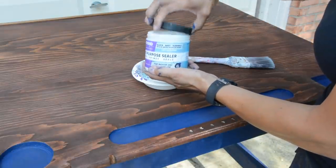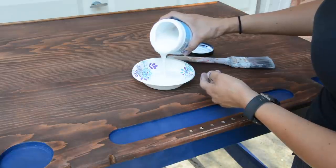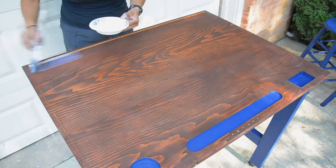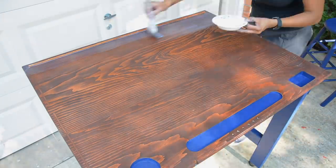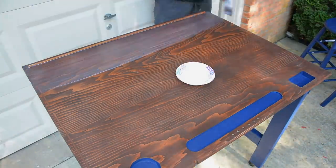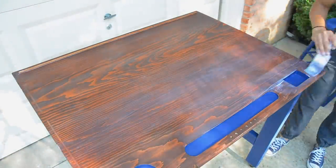This table was going into my kitchen, so I used the Beyond Paint multi-purpose sealer. It's gonna look creamy and very cloudy at first, but as long as you don't overload your brush or roller, it will go uncloudy and dry clear. It'll give you a nice matte protection so you'll be able to use your table without it getting ruined.